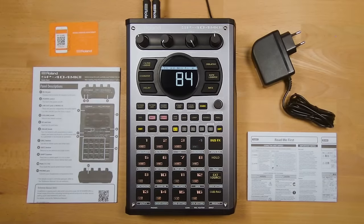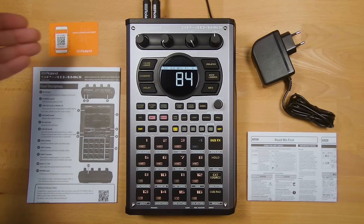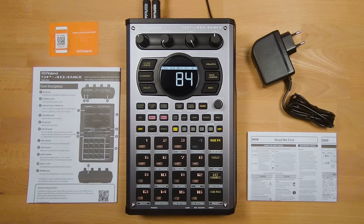Inside the SP404 Mark II box, you will get an AC adapter, a read-me-first leaflet, a quick start guide, and also a registration card with a QR code that will link to the Roland website. Use this card to register at roland.com to receive emails on firmware updates and other SP-related news.